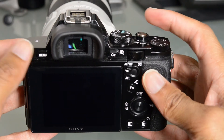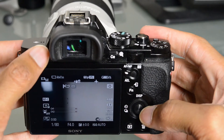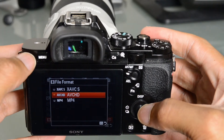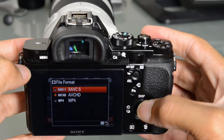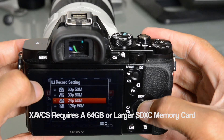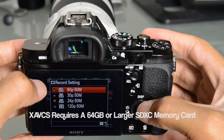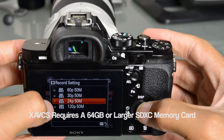Taking a look at the video options on this camera — we're in movie mode right now. I mentioned the different file formats; we do have XAVCS on this particular camera. When I go to that format, we have the ability to do up to 60 frames a second, and of course we've got 30 and 24 as well. All three of which are at 50 megabits per second.